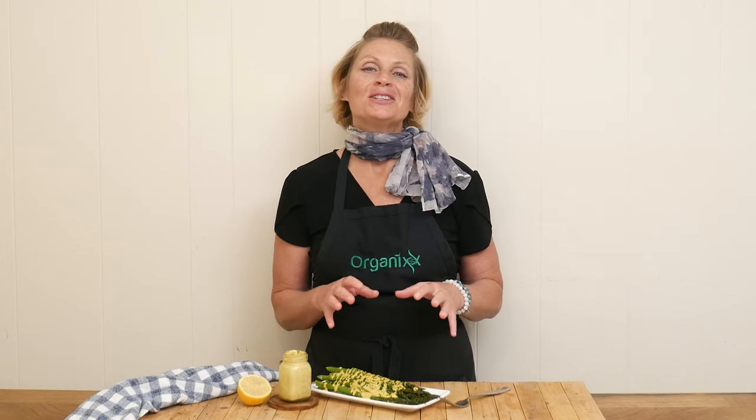Hi there, my name is Katrina. Welcome to the Organics Channel where we are passionate about creating healthy and delicious recipes to support you with your own health goals.